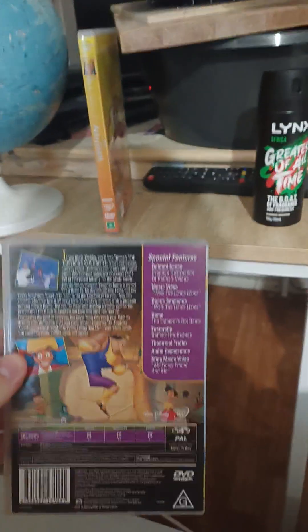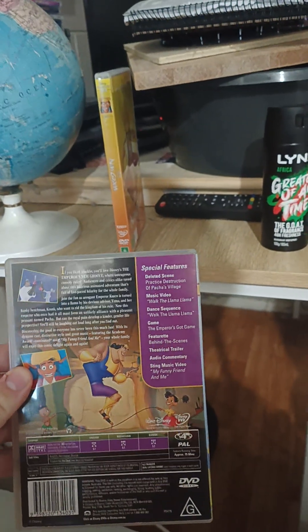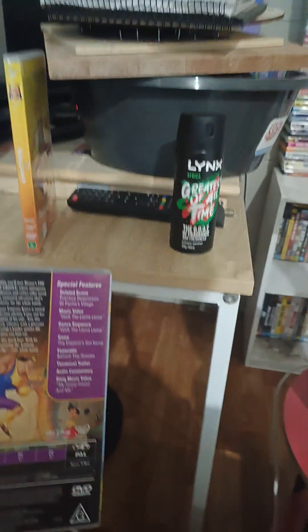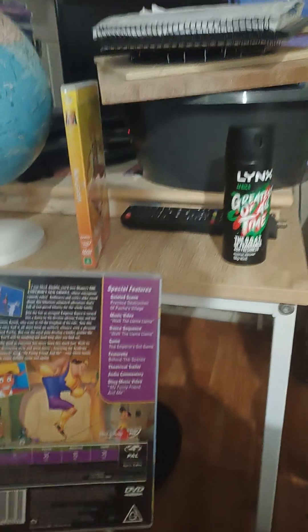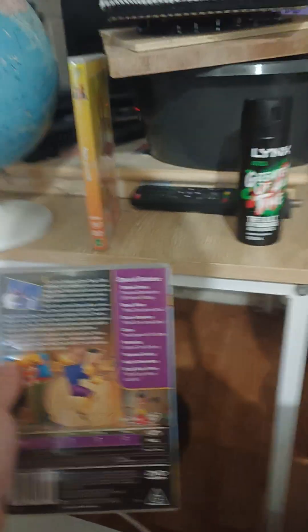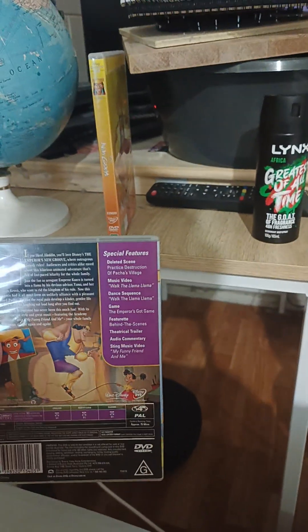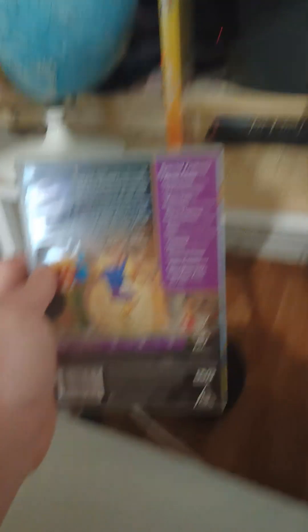Special features are: deleted scenes, practice of destruction of Pacha's village, music video — Walk the Llama Llama, dance sequence, game — The Emperor's Got Game, featurette behind the scenes, theatrical trailer, audio commentary, and the Sting music video My Funny Friend and Me.